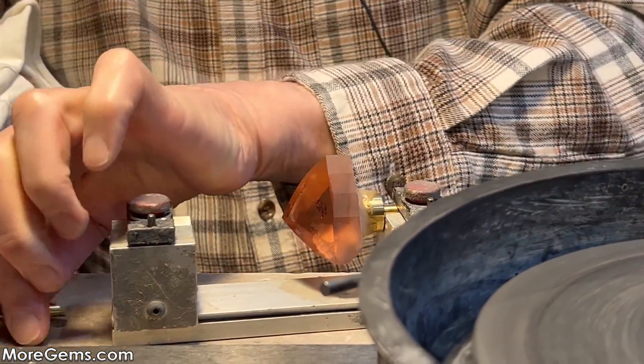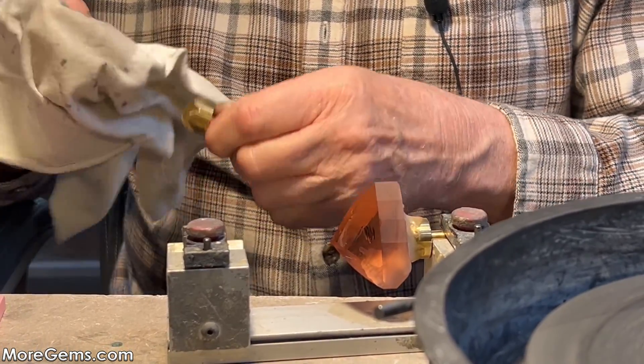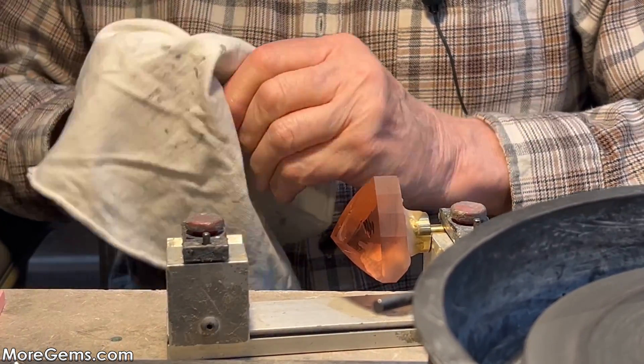So clean the stone, clean the dop, assuring a good solid connection with the epoxy.